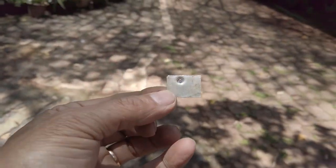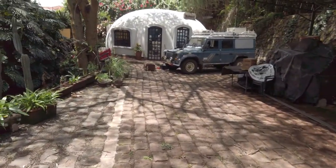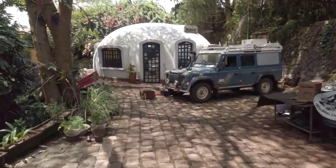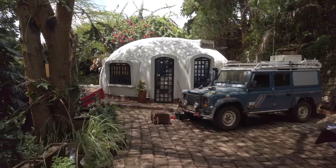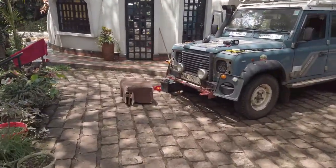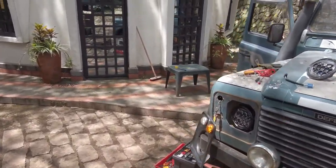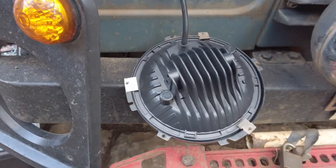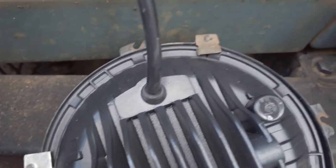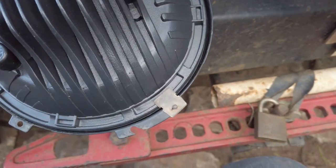I had to make this little tab because it seems one is missing — maybe it went missing in the impact with the tree. So that goes on the light and then she'll be fitted. That's the little tab in place, coupled with those other two. That's all we need to hold the light in place.